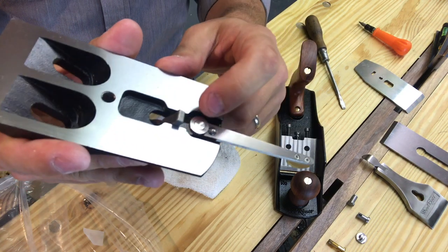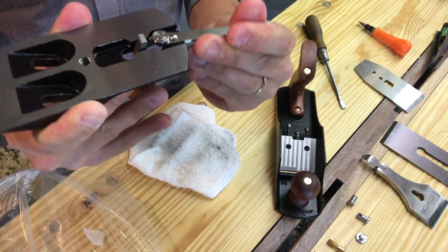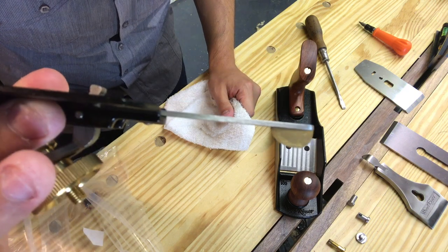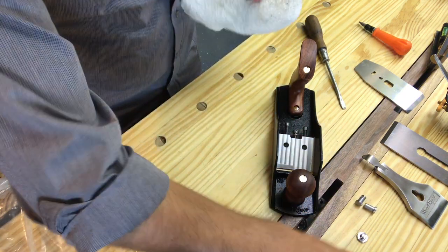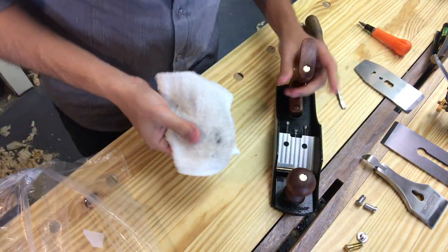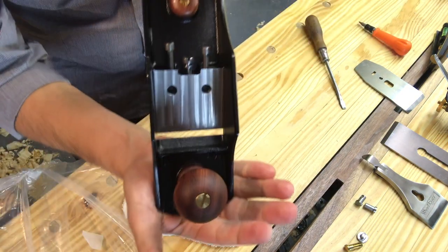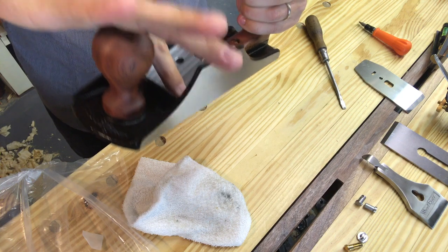You can see the tooling where the frog and the bed of the plane meet — it's extremely flat as well. I just could not believe how nice it was. That big brass adjustment knob turns really easily, and I think it has to do with how big it is — once it gets going it doesn't want to stop. Wood River is really proud of the fact that they put a bearing on the lateral adjuster. I don't know that I've noticed much difference, but it is stiffer than my old Stanley Bailey's, so I can really get fine adjustments in there.